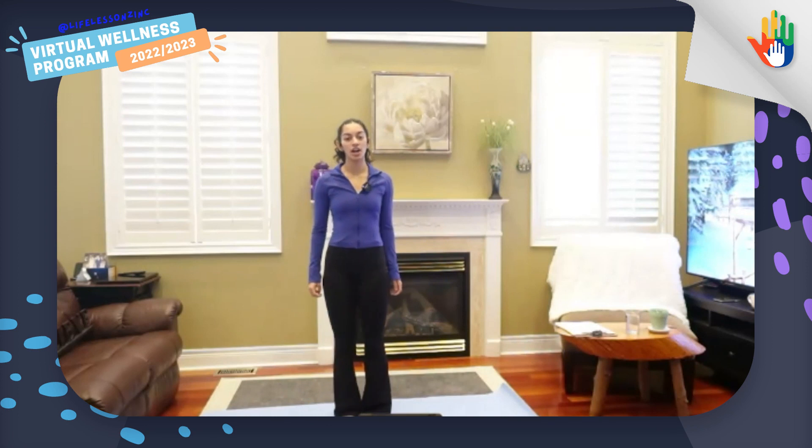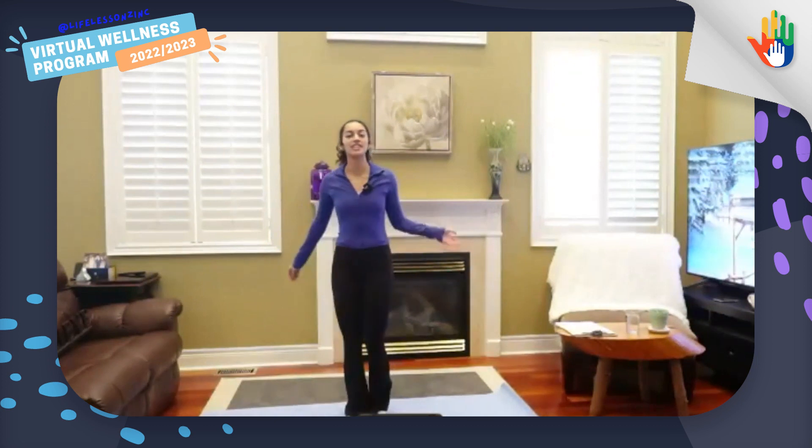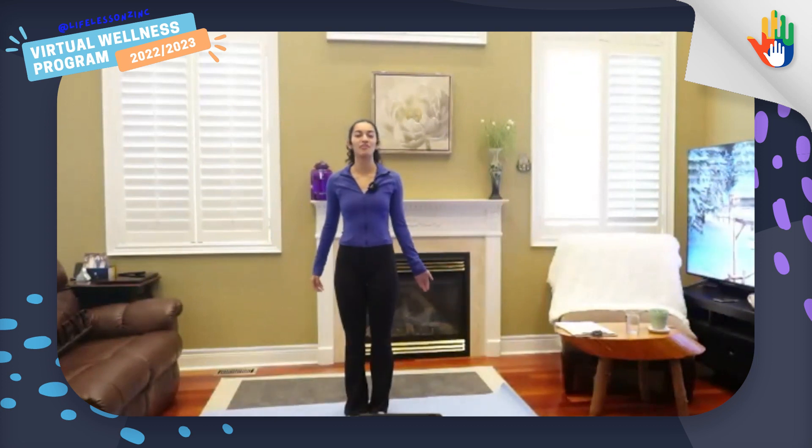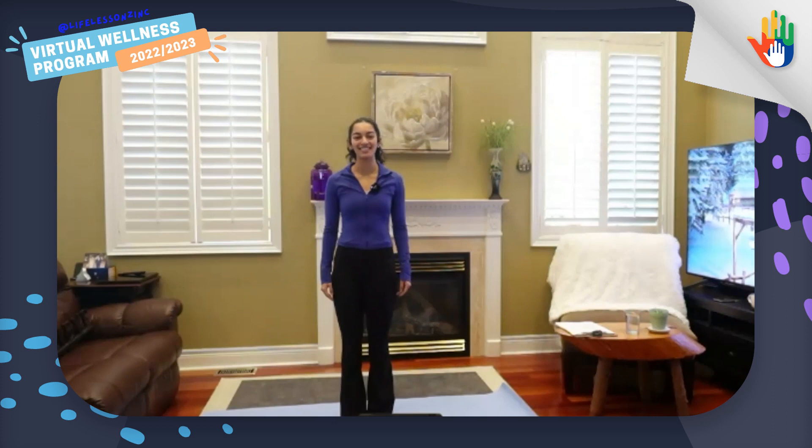Before we get started, it's really important that we look around us. Let's make sure that there's nothing that we can hit into. Shake out your arms, shake out your legs. If you prefer to sit down for this exercise, you can follow Carly. And if you're going to stand up, you can follow Stevie. Make sure to have some water with you and make sure that you're in some comfy clothes because we're going to be moving around today.